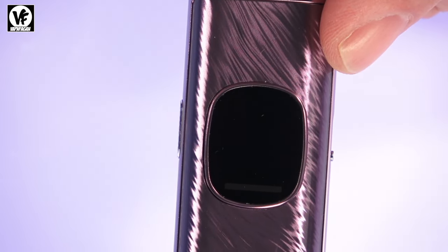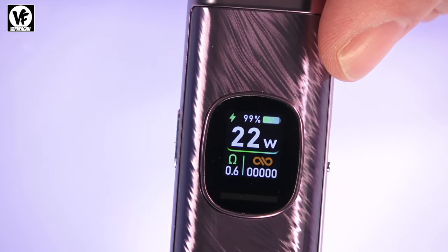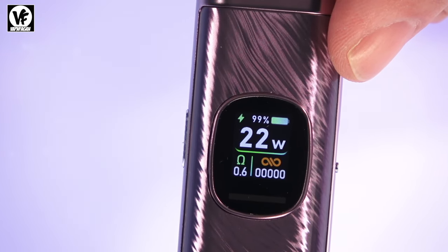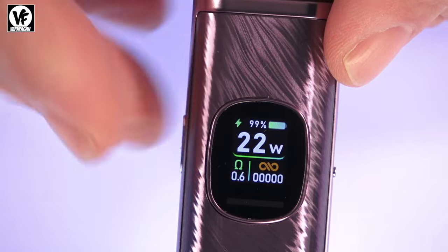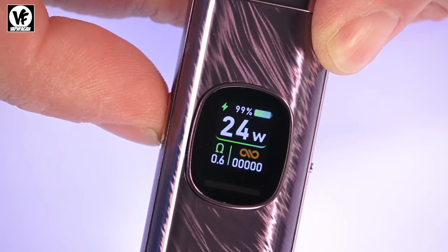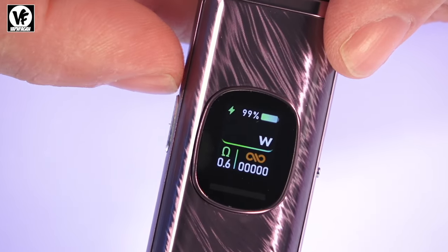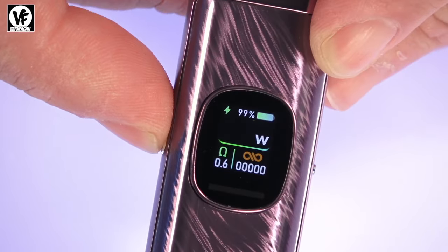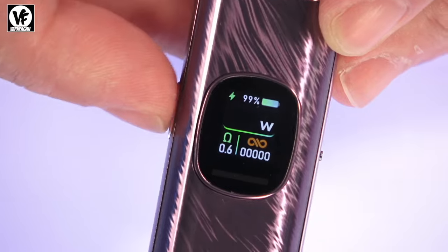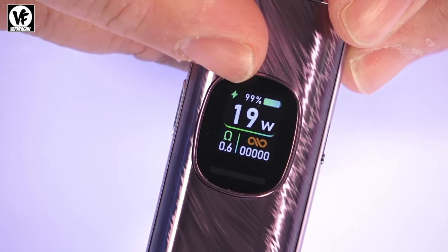It's an adjustable wattage device — you can go from 5 watts up to 30 watts. It has a smart mode, so depending on the resistance of the pod you're using, it will limit you to the maximum recommended wattage for that pod. To adjust power, click the button three times and then adjust. For example, the 0.6 pod only goes up to 25 watts, while the 0.4 pod goes up to 30 watts — this protects the coil from burning.